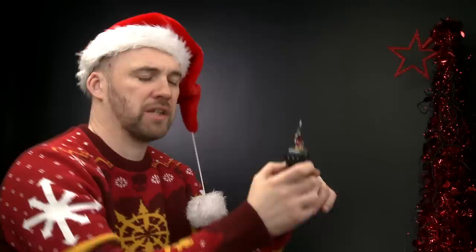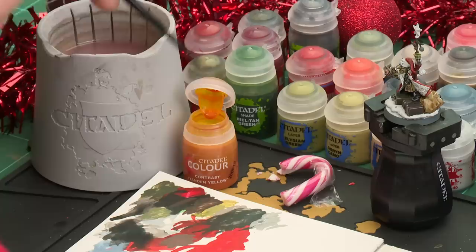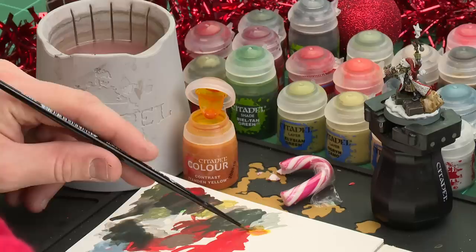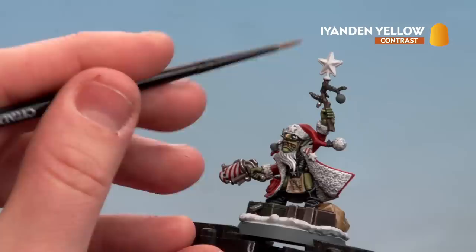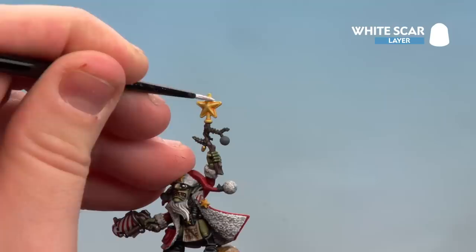Now that we've highlighted all the silver areas, we're going to move on to painting the yellow details which is all these stars. We're going to start by using Yriel Yellow, then highlight up using White Scar. Apply a little bit to the palette so you don't overload the brush, get a nice point, and we're ready to start. Before this point it might be worth just checking the model and tidying back up with any Corax White in case you splodged any paint on. Then apply the Yriel Yellow. With that yellow now dry, run White Scar around the edges and also in the centre - the white will let some of that yellow show through, so it'll look like a real pale yellow.